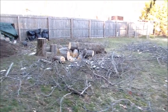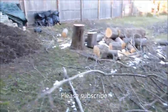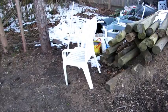As you can see, I had this tree trimmed down — it was dying. If you see the stump here, I measured it out to the height of a table and a chair.